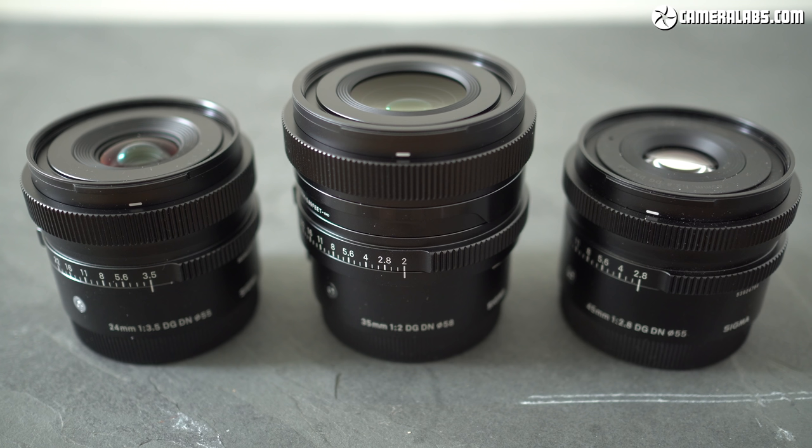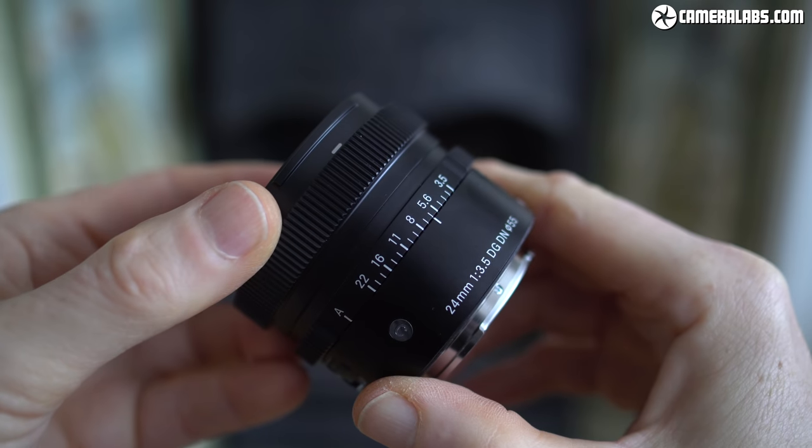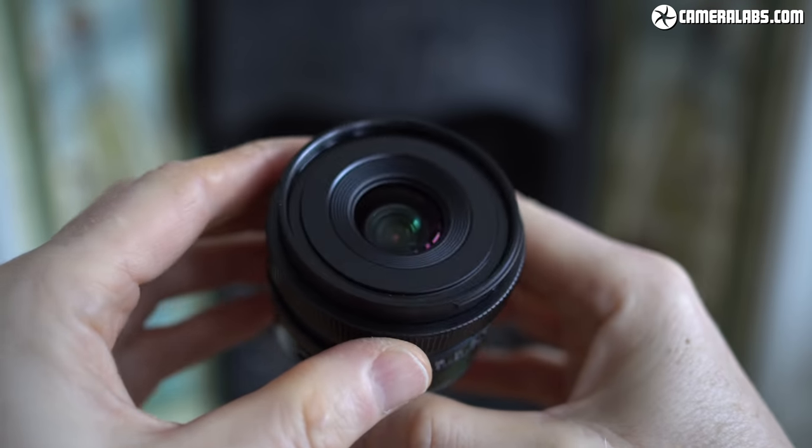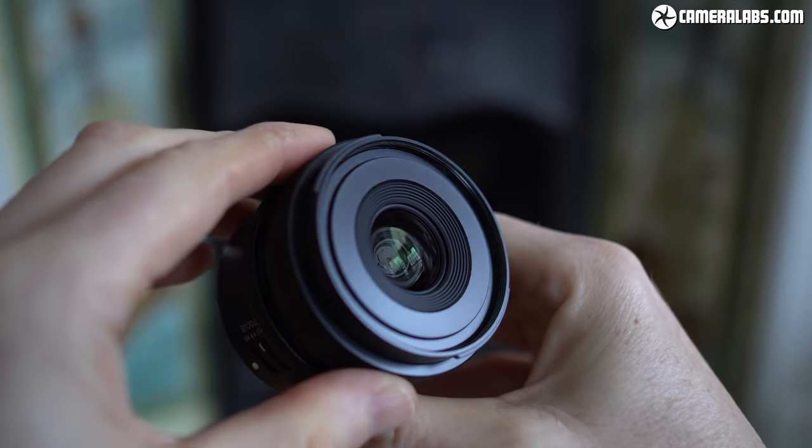Third parties certainly spotted an opportunity and ran with it, most notably Sigma, which now has four compact primes available in the E-mount as part of its Contemporary i-series. Here's the Sigma 24, 35, and 45 models, with a 65 completing the set, and coincidentally the first three models all cost roughly the same as the new Sony lenses. The Sigma 24mm f3.5 is the perfect rival to the new Sony, so let's see how they directly compare.